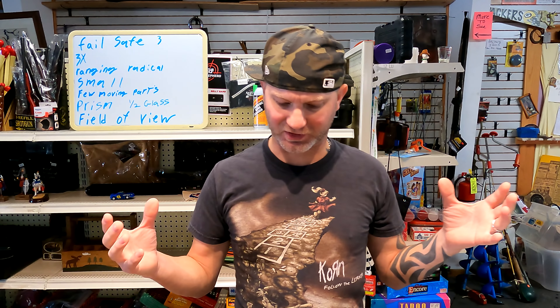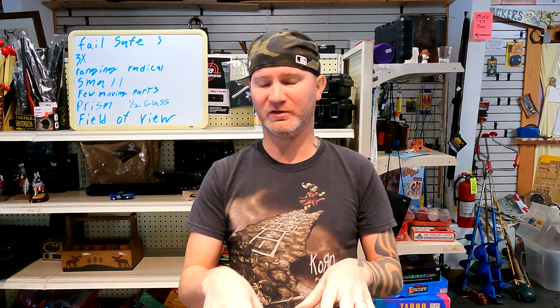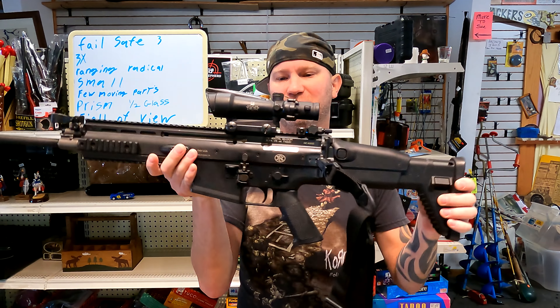An ACOG is basically my favorite sighting system for this style of rifle. They're a very niche sighting system, so they don't work well on a lot of things, but what they do work well on, they work really well on — and that would be something like this. So what exactly makes me like the ACOG sighting system?